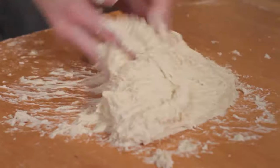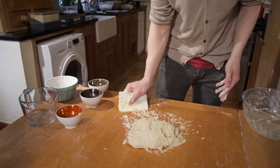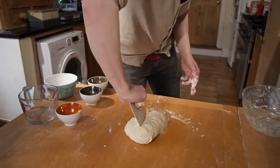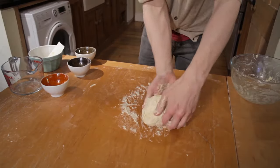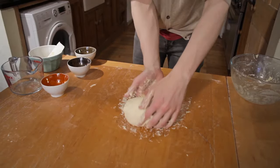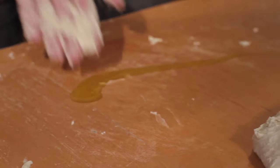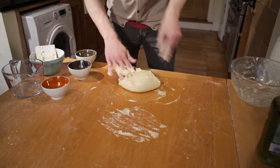This is where it becomes particularly useful to own a dough scraper, because then you can just scrape it all into the middle — it's starting to look more and more like a dough. You just sprinkle some oil down here, plonk it on the oil, and shape it into a ball.